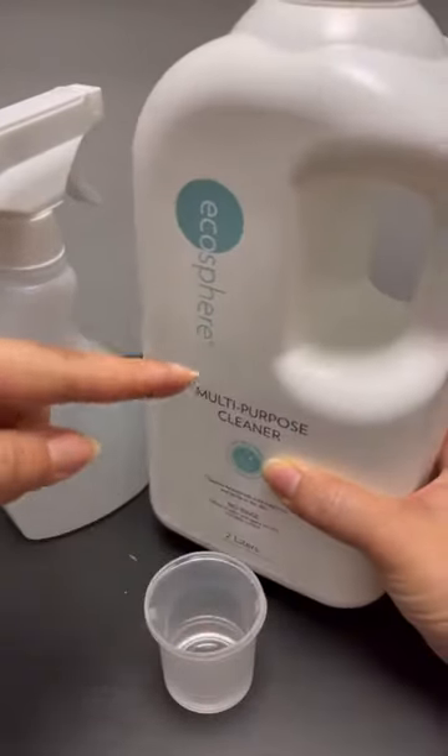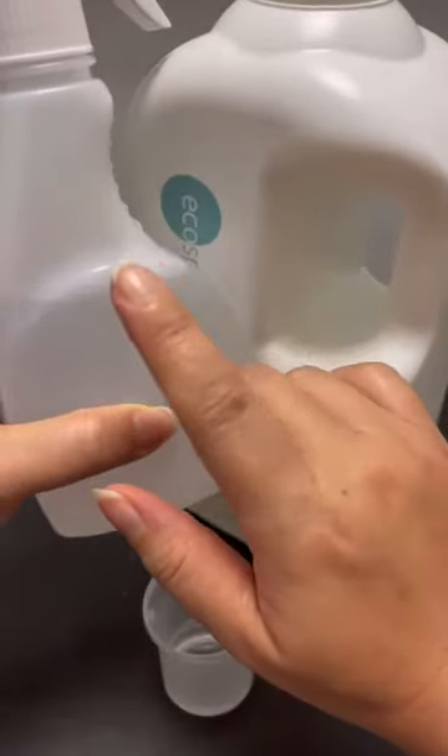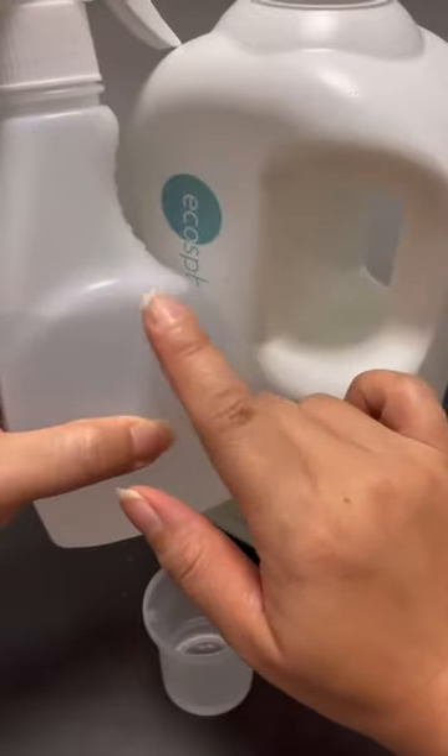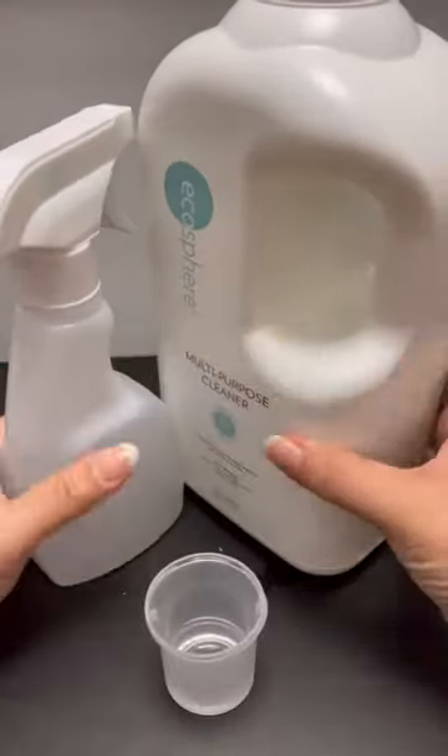So I can use it three ways: direct neat one-to-one dilution, as a spray — some spray bottles in the supermarket that remove 99.99% of germs also cost a lot — and I can use it to clean the floor. Three-way use.